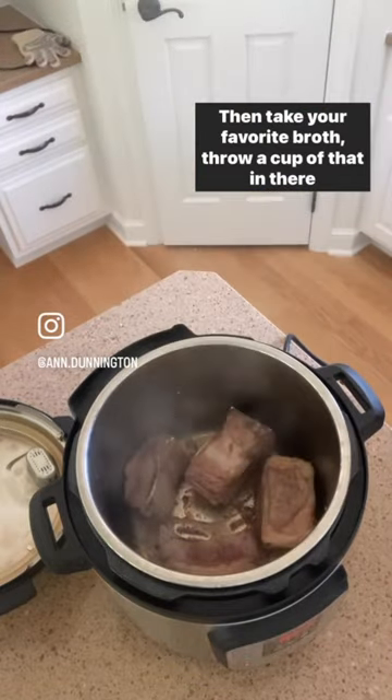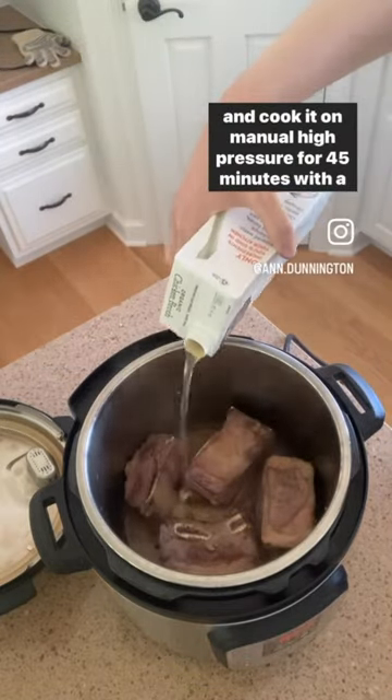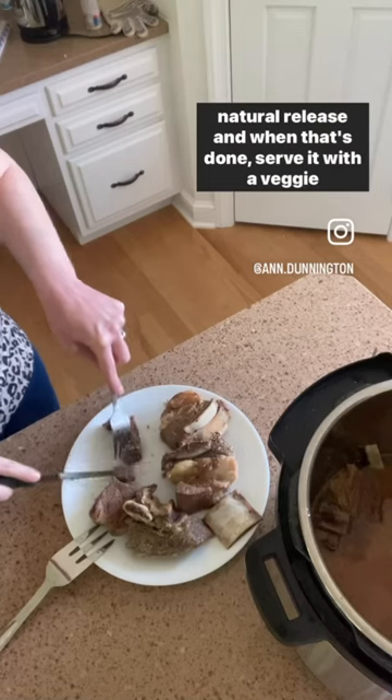Then take your favorite broth, throw a cup of that in there and cook it on manual high pressure for 45 minutes with a natural release.